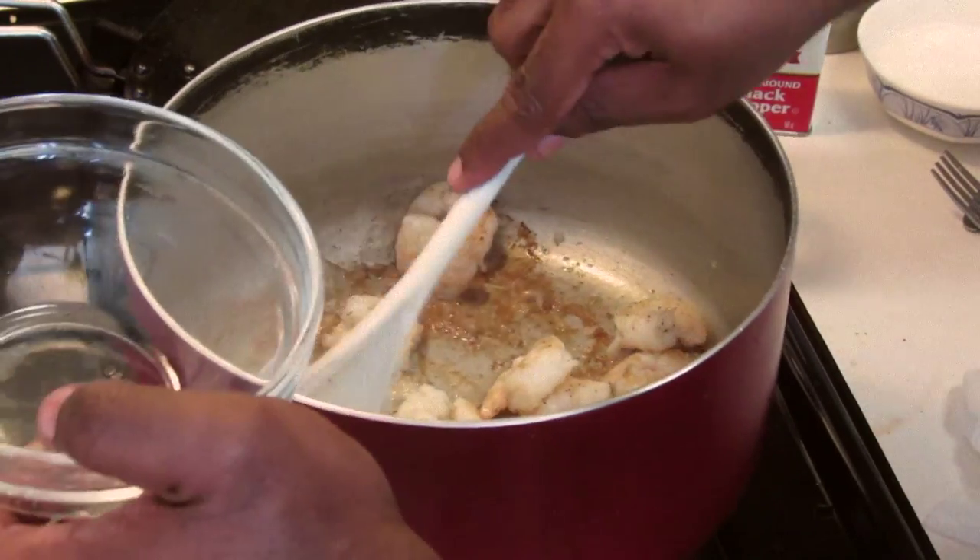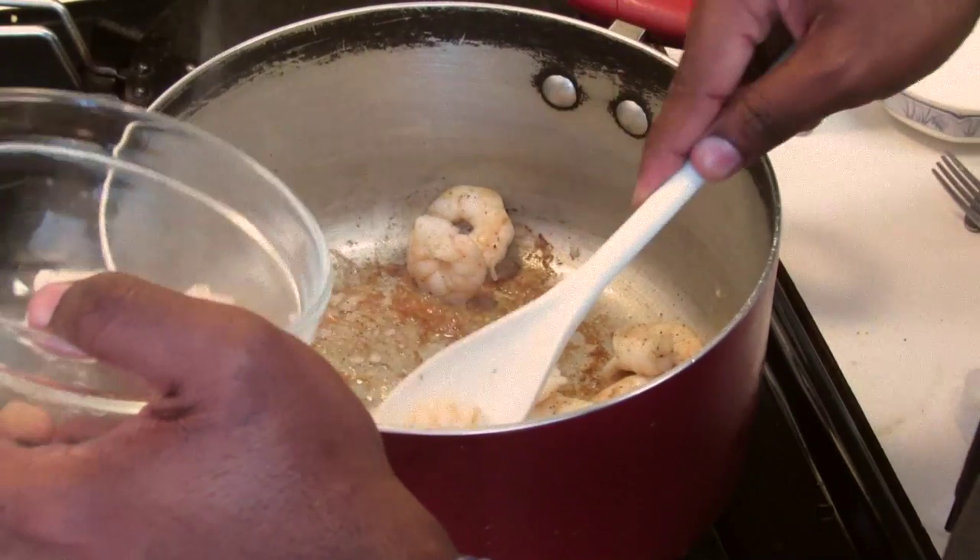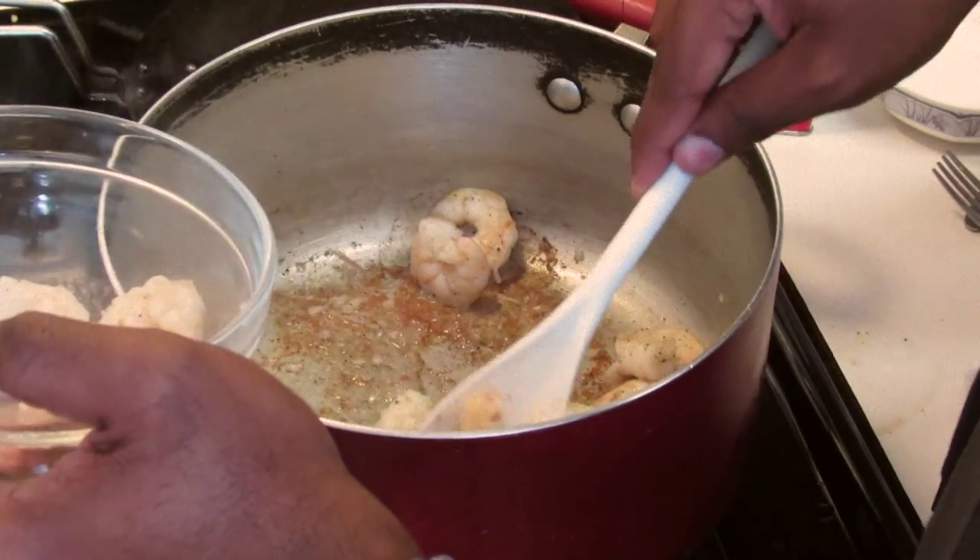So the shrimp is done. You're just going to remove all the shrimp out of the pot or your skillet, whatever you're using, and we're going to set it aside.